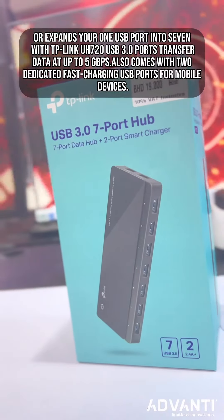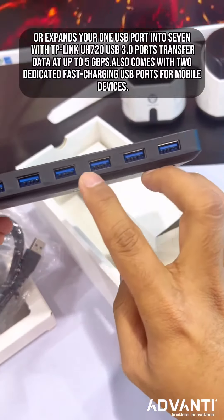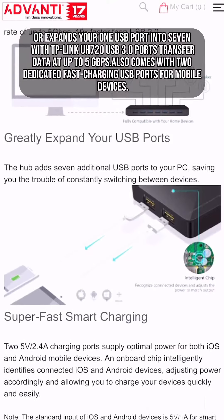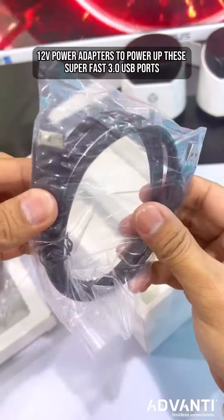Or expand your one USB port into seven with the TP-Link UH720. USB 3.0 ports transfer data at up to 5 Gbps. Also comes with two dedicated fast-charging USB ports for mobile devices, and a 12W power adapter to power up these super-fast 3.0 USB ports.